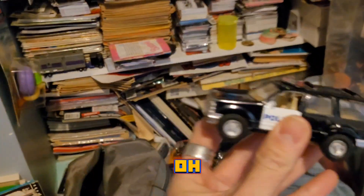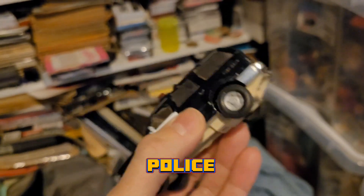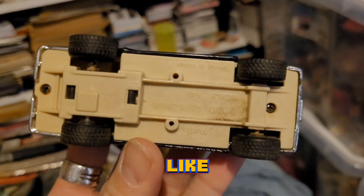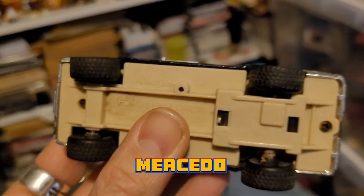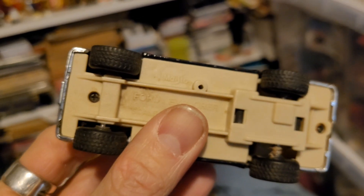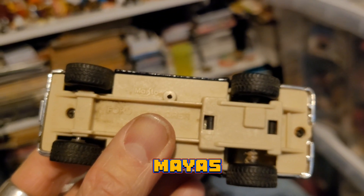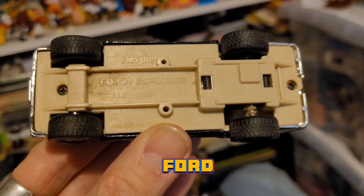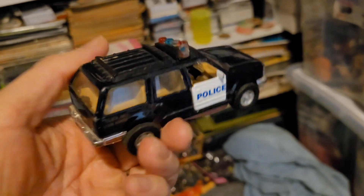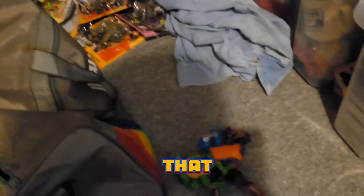Pull this out — oh, look at that, a retro car! A police car, looks like it is. It's a Mastco — M-A-S, M-A-S-T-O-O — I don't know how to pronounce it, but anyways it's an old Ford Explorer-style car. Cool, has rubber tires. I believe it's a friction-type car that drives.